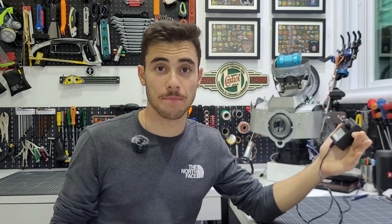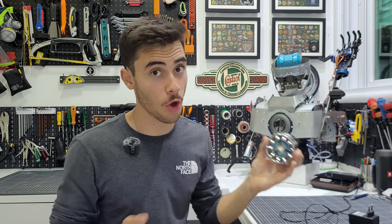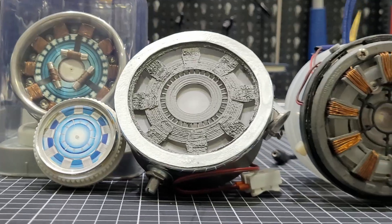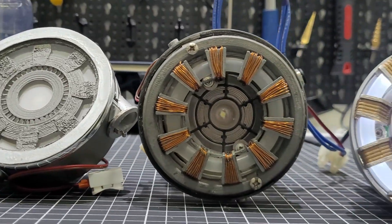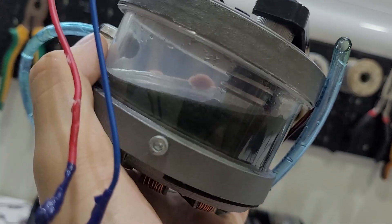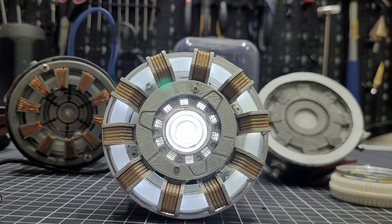Another problem is that it relies on a power outlet — and tell me one cool robot you have seen that relies on a power outlet. So the idea is to build a portable power supply. And tell me a better design than the good old Arc Reactor. I've already built a few of these over the years, each one with a different purpose: one was a voltage amplifier, another was a hydrogen generator, but this time I want this to be a real power supply.